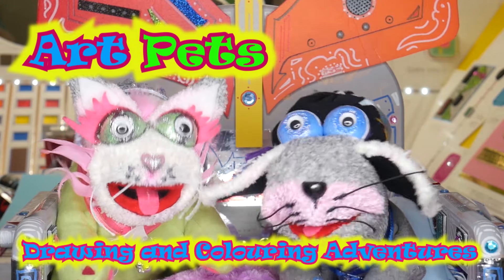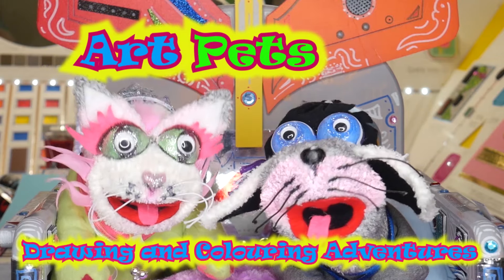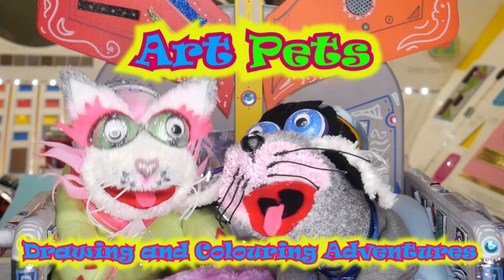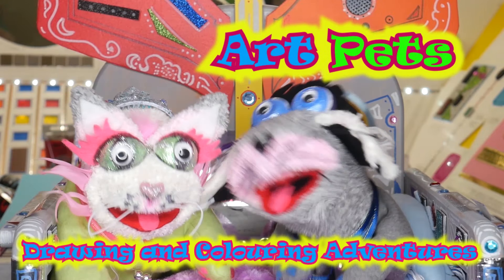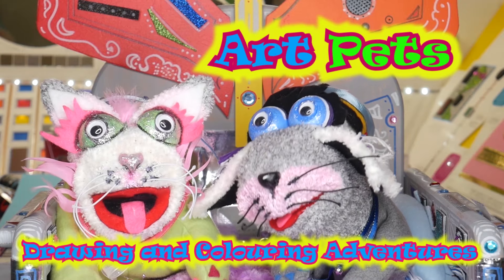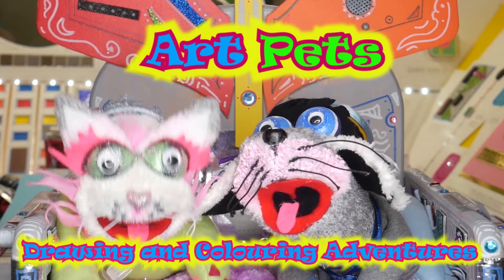Having fun with you, you can be your friend, the fun will never end. Teaching you to draw and paint, learning step by step with simple shapes and styles. Sharing our adventures and happy smiles. Climb on board and let's get started. Art Pets, Art Pets, we are the Art Pets.